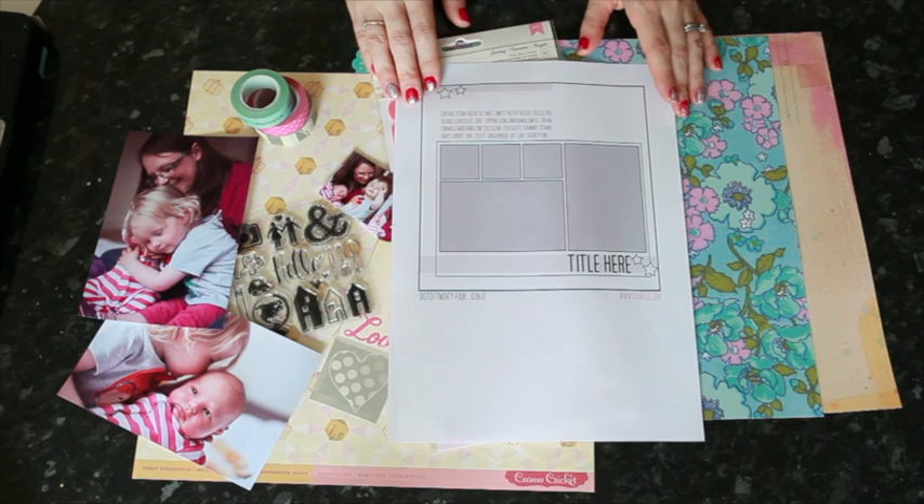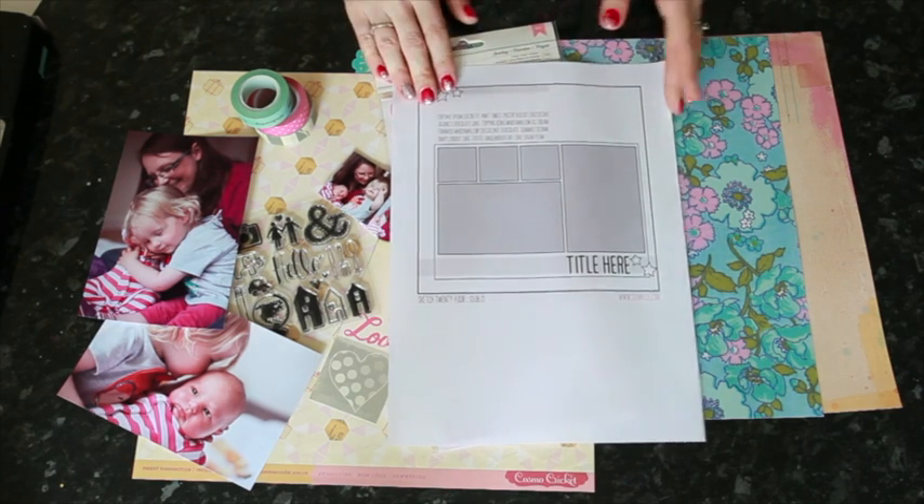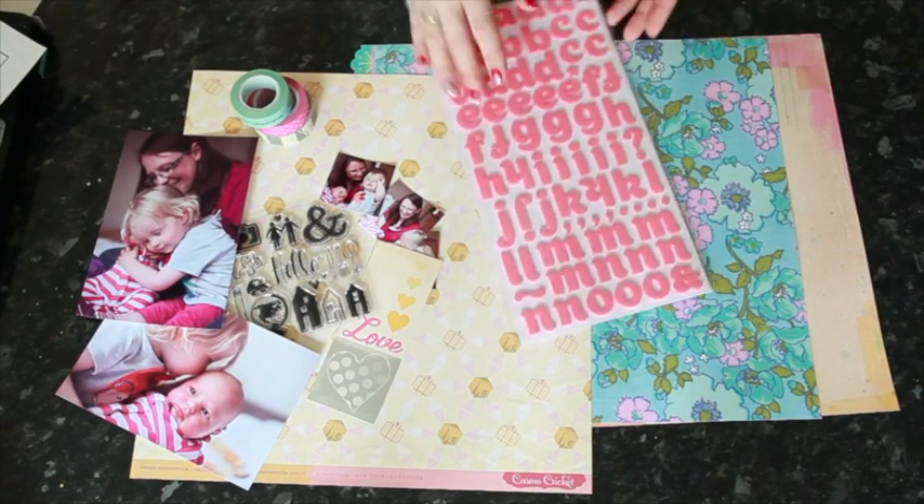I've printed them just shy of two inches square so that I have room for a little margin in between them, and I'm going to be using a variety of papers and supplies.